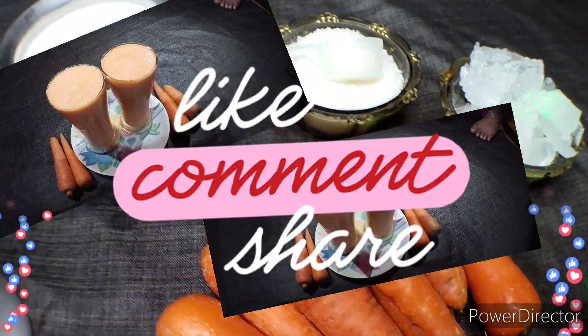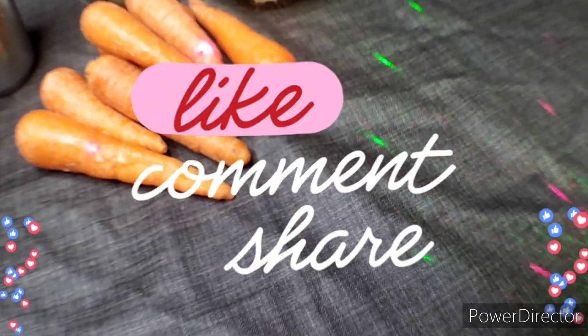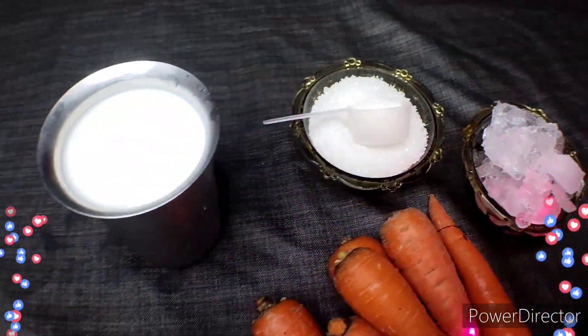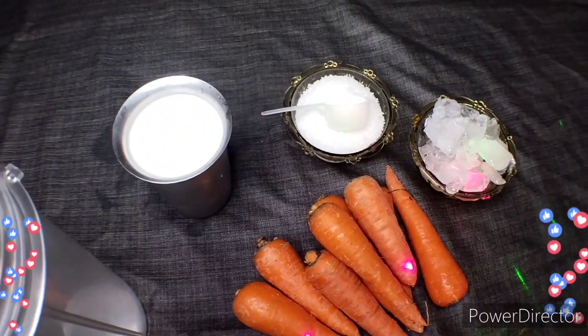Hi friends, welcome to the Padmau5 channel. Today I am doing a video of carrot juice. We are doing this simple carrot juice and we are happy to enjoy it.